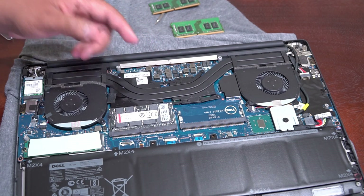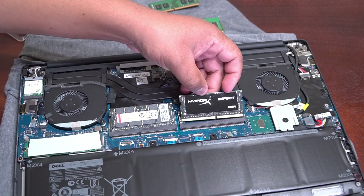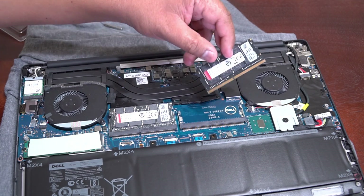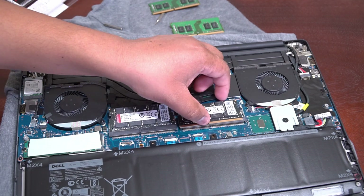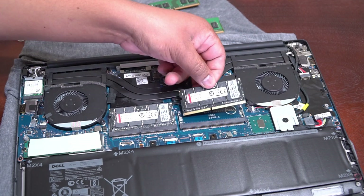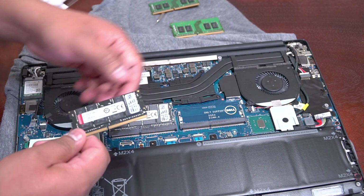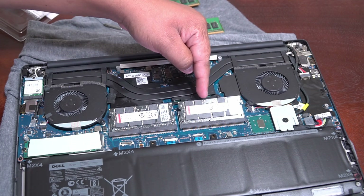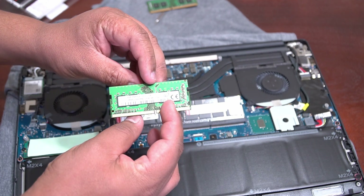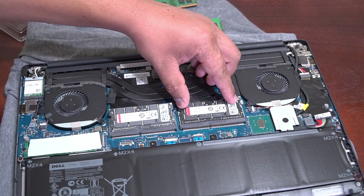This is basically idiot-proof — you can't put it the wrong way. Unfortunately the HyperX logo won't face outward when you open the lid. When you put it back, make sure all the pins align. There's a little notch that's been cut on the stick that will match with a notch on your slot. I don't like pressing in the middle because you risk desoldering resistors and circuits. So grab it on either end and push down and you're going to hear a click.